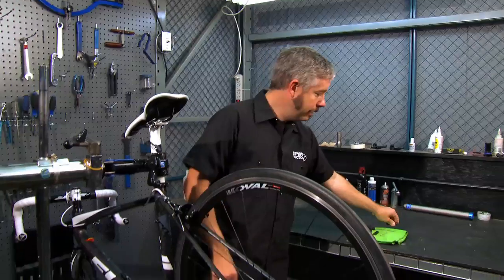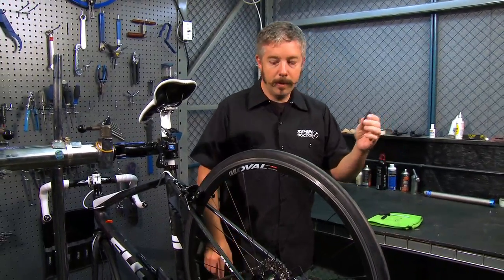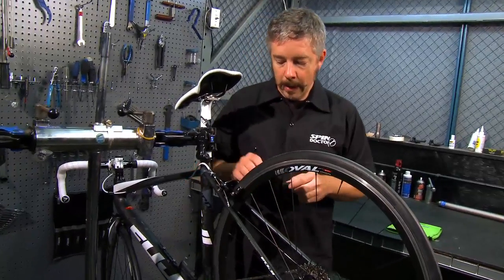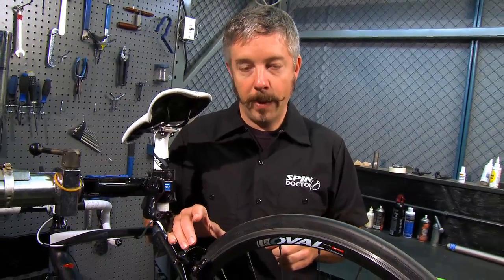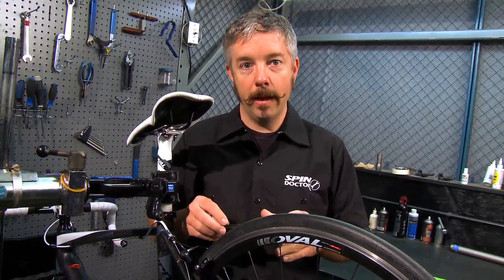Take the old brake pad and set it to the side. Grab the new one — and this is where, if you've tightened your brakes up to compensate for pad wear, you're going to need to open them back up again.